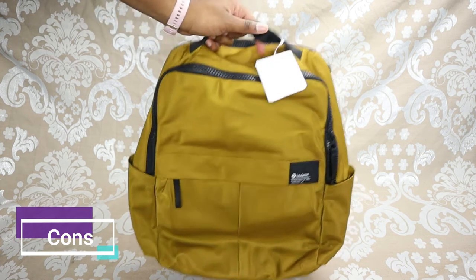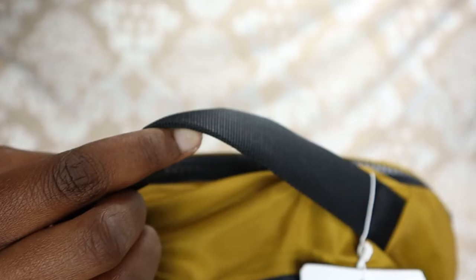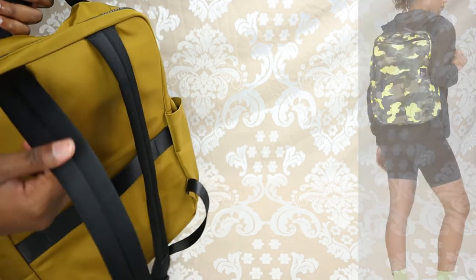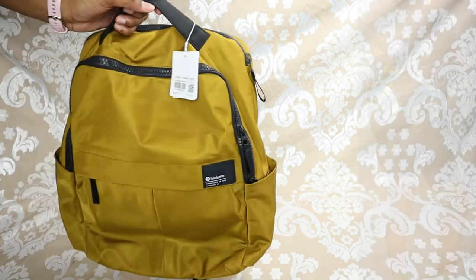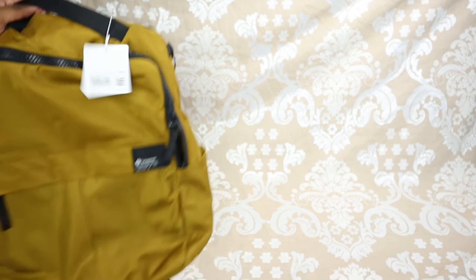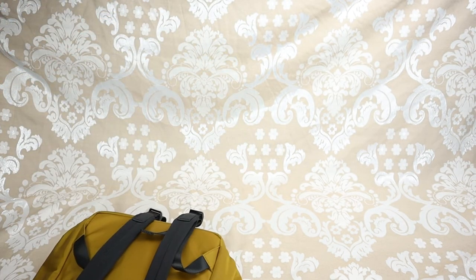One con about this backpack is that the top carry strap is super thin and uncomfortable to hold, especially compared to the well-padded back straps — they should have added more padding there. Also, the bottom is very flimsy. I would have liked to see a harder bottom, because a structured base makes it much easier to load and allows the bag to stand on its own.